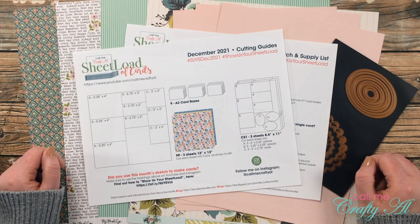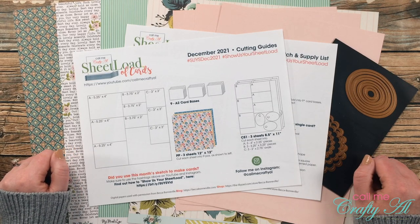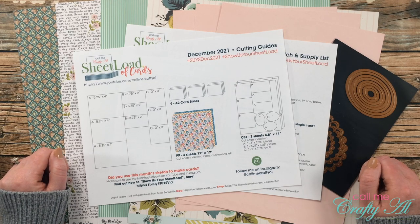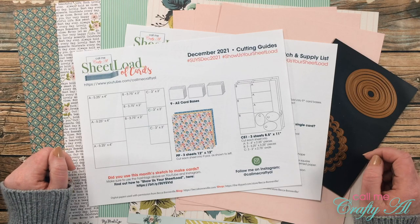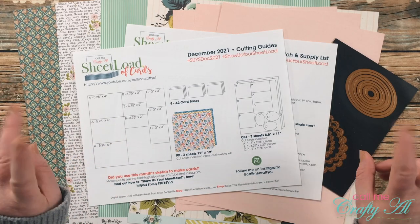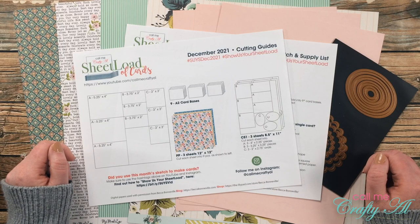Happy sheet load of cards day! I'm super excited to be here today with the newest sheet load of cards, December 2021. Can you believe the year is almost over? If you're new to my channel and don't know what sheet load of cards is, each month I like to share a free printable for my subscribers with a new sketch for the month and a way to cut your paper and cardstock to make the most of it and get a sheet load of cards — usually anywhere between 6 to 12 cards depending on the sketch.